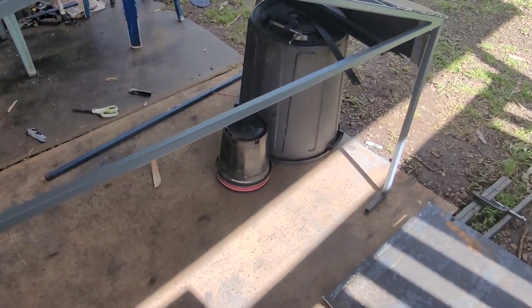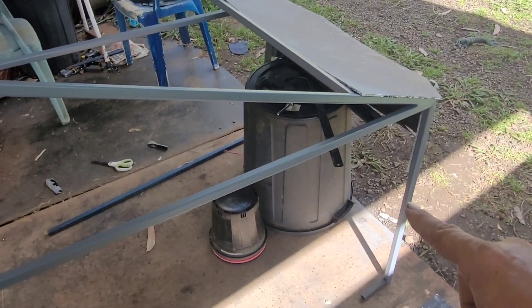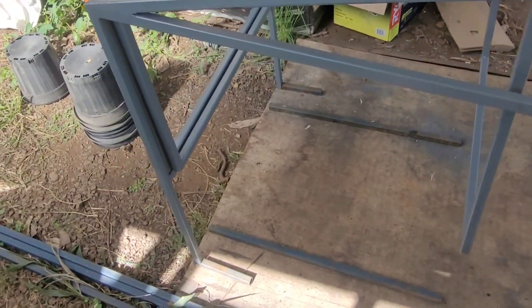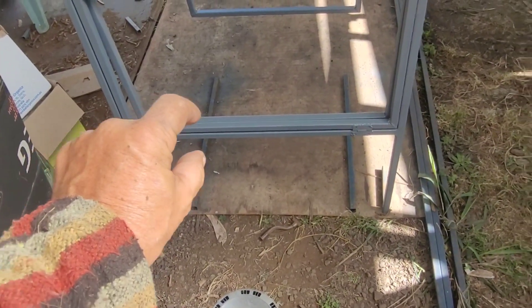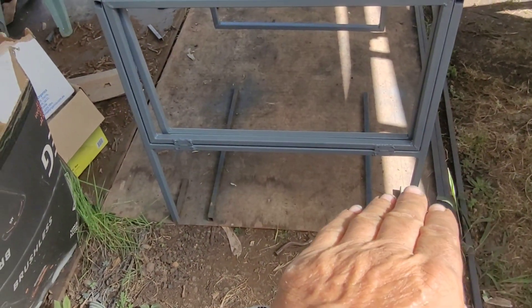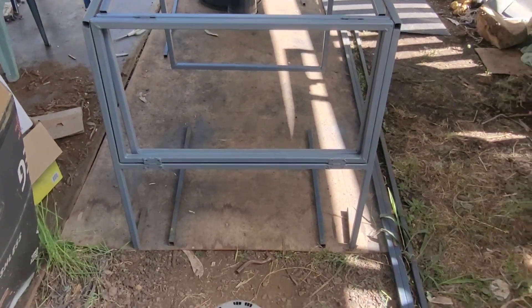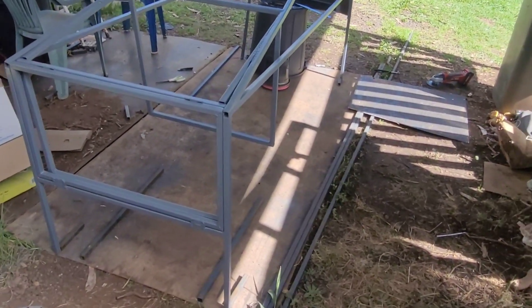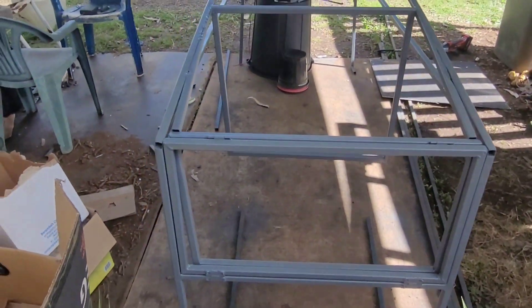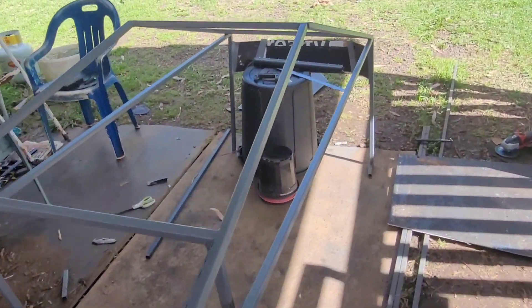This is where we're at with the framework at the moment. These legs at the front are just there temporarily. The ones at the back get cut short just under the bumper, which is just below that bar, so the bumper goes across the bottom and the legs are cut off at that height. They're there to give us the correct height — it's actually a tiny bit higher than it should be, but it's close. I wanted to allow for larger tires.